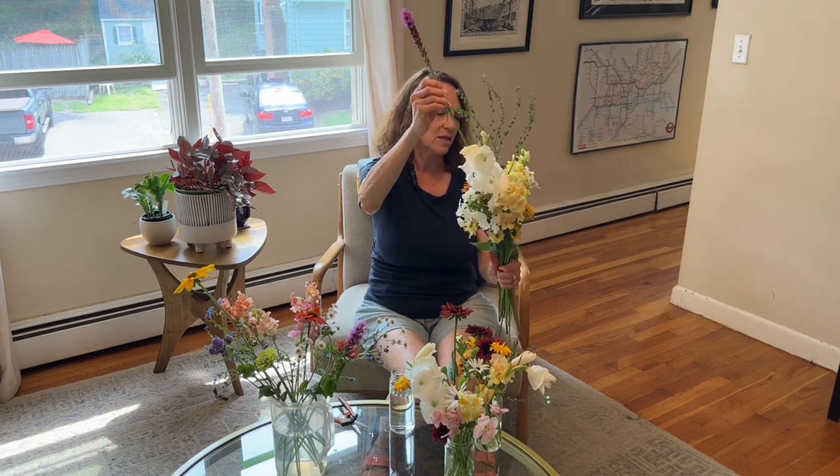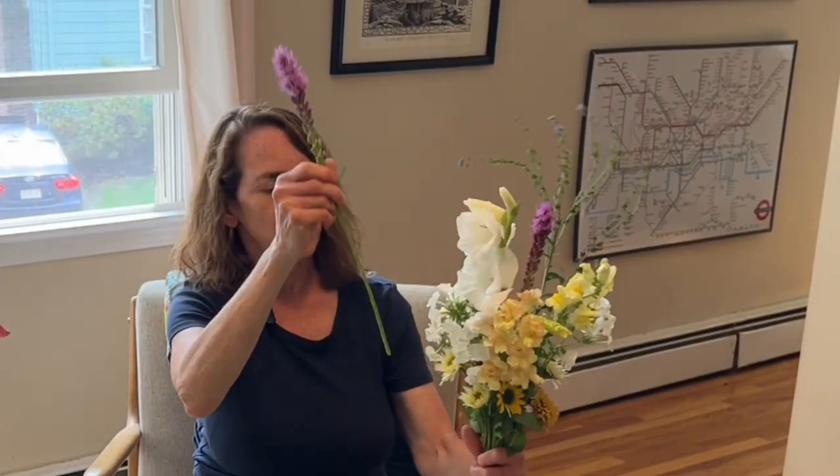I have these gorgeous liatris — they start blooming from the top and come all the way down, so they should last for a good long time. I kind of want this in the center, and I think it would look good with two of them.